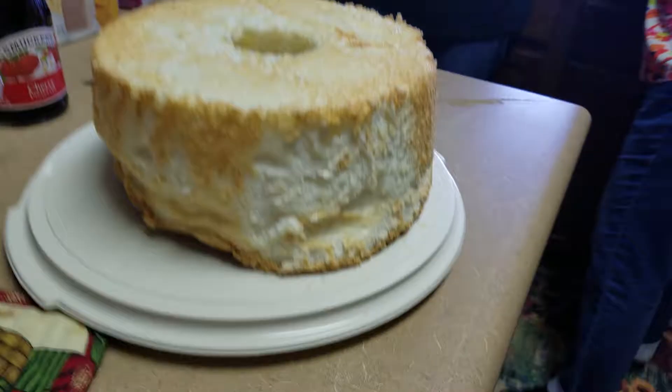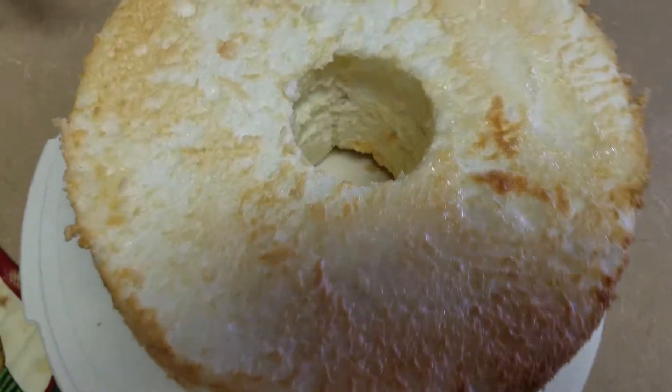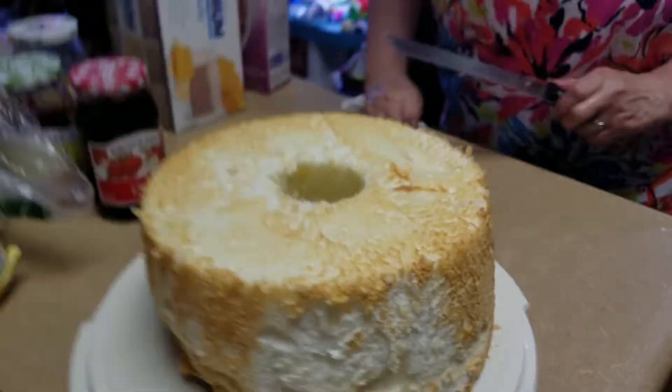I'll smell it. I won't smell it too close. Fill the center with whipped cream and strawberry. It looks wonderful. It looks delicious to me.